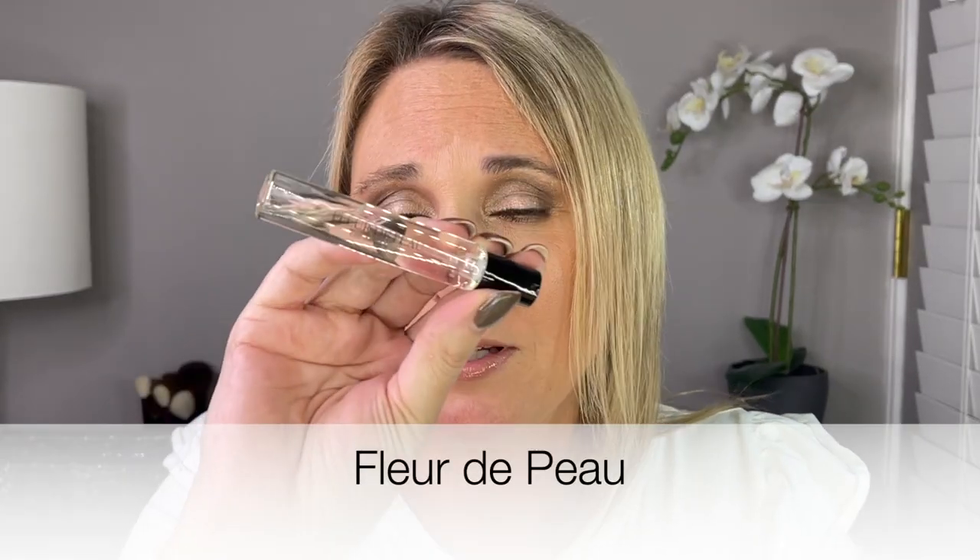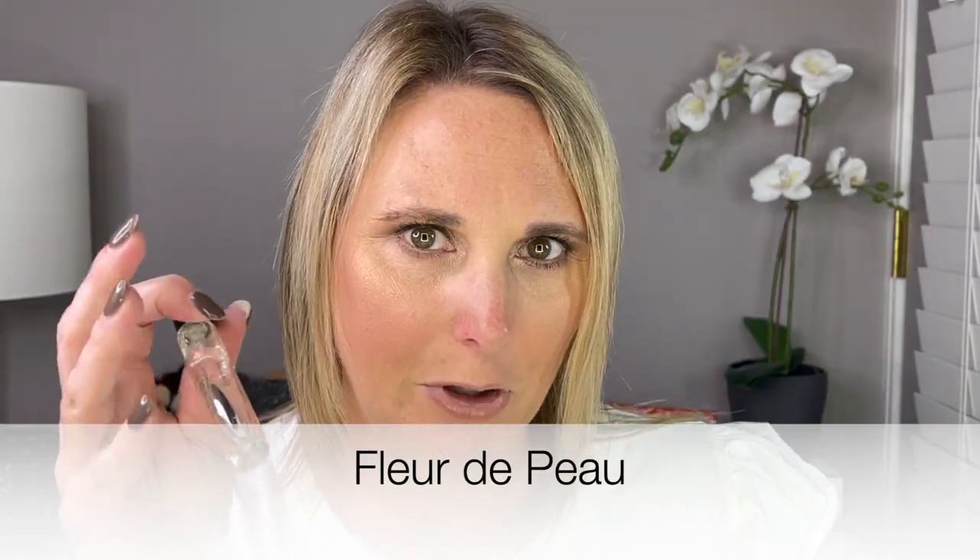Day number 11. We have another Eau de Parfum — Fleur de Peau. I don't know if I can spray it right now because I have all these other scents going around. This is also listed as a bestseller on their website. It says highlighted with iris and amberette seed to reveal the full tactile dimension. I can't spray it right now because I've already sprayed two other perfumes and the scents do linger — they definitely stay.